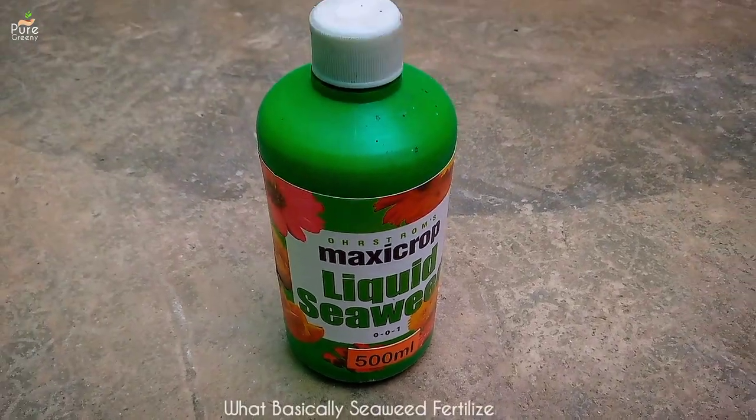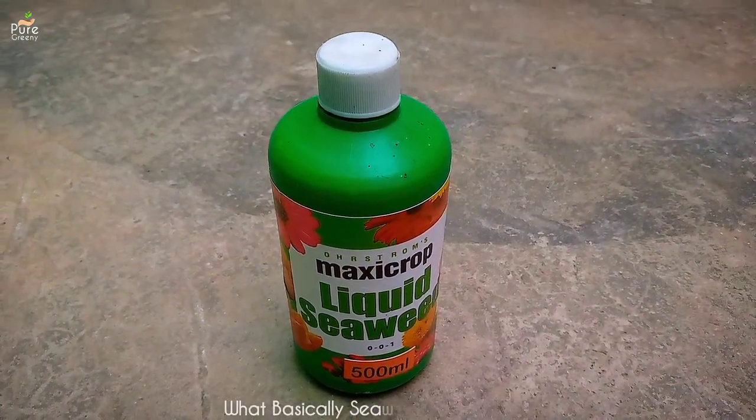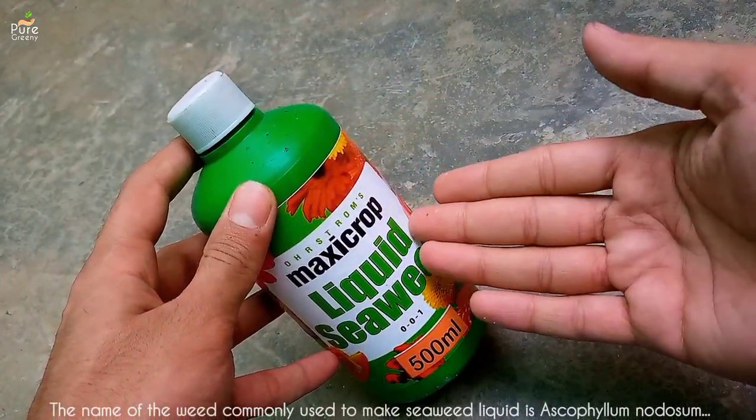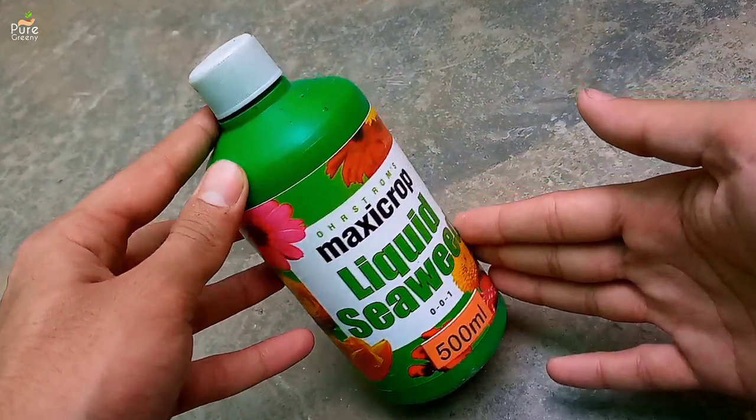Seaweed fertilizer, also known as seaweed extract, is basically the extract of weeds found in the depth of the sea. There are certain types of such weeds that are used to make this organic fertilizer.